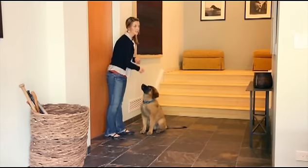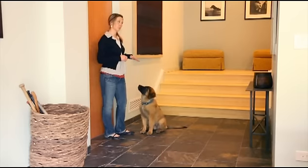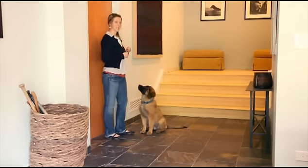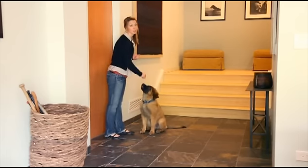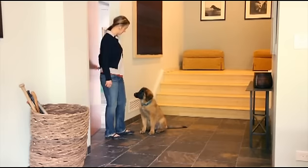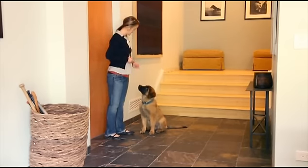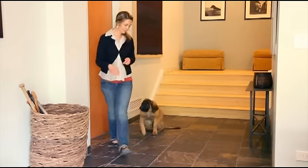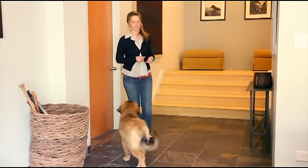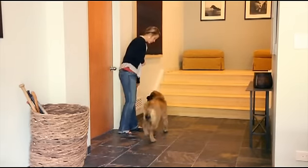For safety reasons, it's important to know that if you live on a busy street, you want to be very careful about doing this exercise, and I would probably recommend putting your dog on a leash. Outside of the store there's nothing that could hurt Georgia should she decide to run out. All the treats and all the good things happen when Georgia's doing her sit.